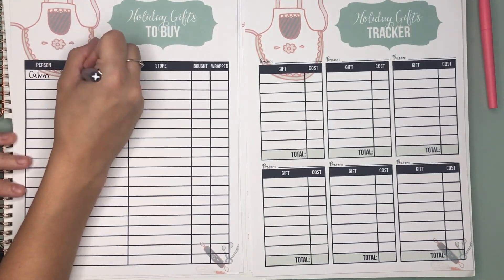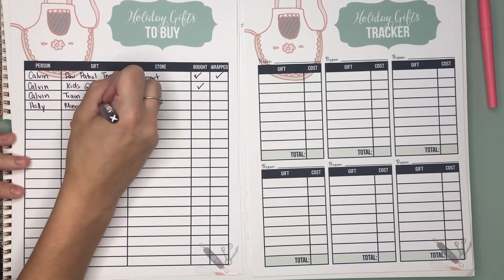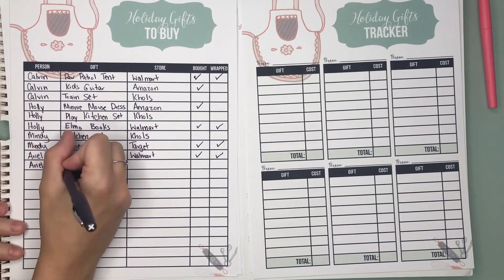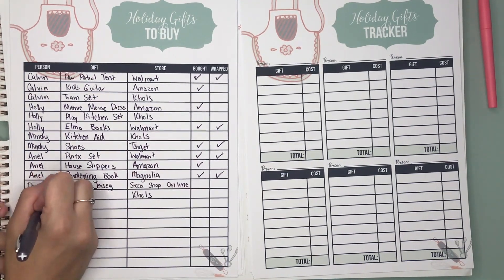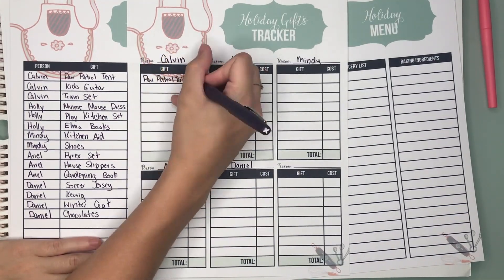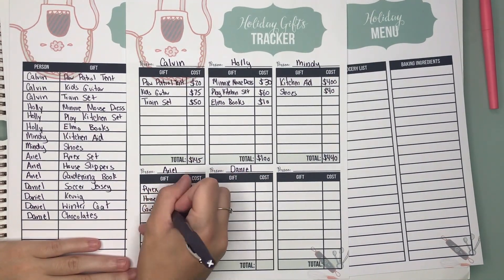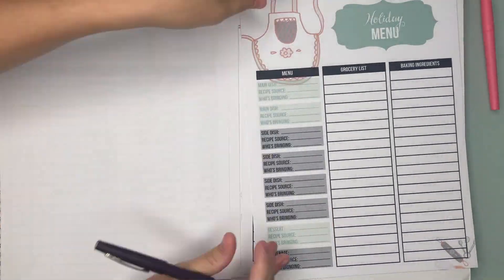Next up we've got our holiday gifts to buy and our holiday gift tracker. These are very similar. The holiday gift tracker is more for those people you tend to buy multiple gifts for, maybe like your kids or your spouse. The gifts to buy is more for people you would just get one gift for. Since this is something you print yourself, you could choose to only use one or the other. I like how we have a spot for the person, the gift, the store, and then whether you bought or wrapped it. You can also highlight the gifts as you purchase them, and I just love seeing the progress as you check things off.